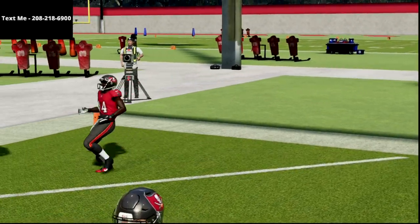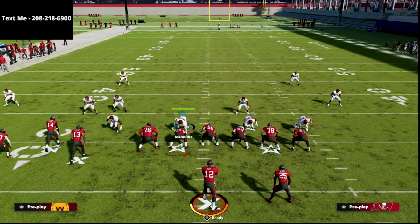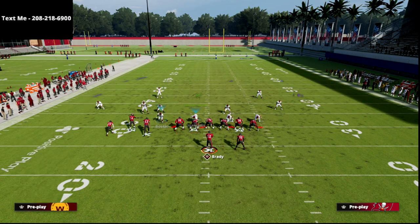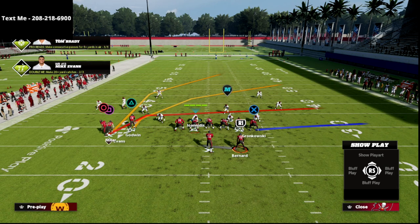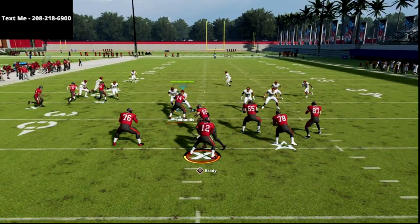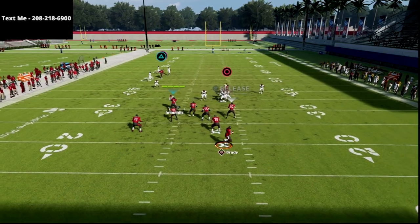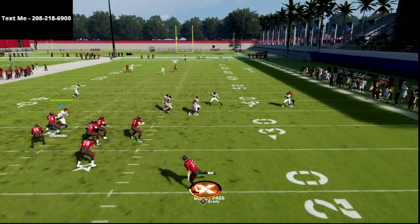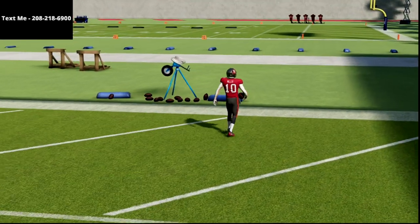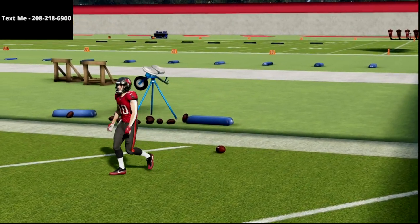Now, the beauty of this is let's say they do something that a lot of people like to do when running match against a bunch set — they go ahead and put a deep half on the left side. Well, this play is going to work even if they do that. The streak is probably not going to be open, but what's going to happen is your post route to the square receiver is going to literally get lost, and as you can see, that's going to get wide open over the top. So it's going to beat pretty much any match defense in the game.